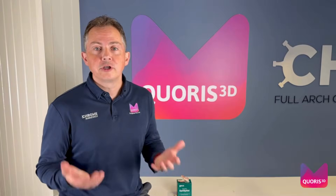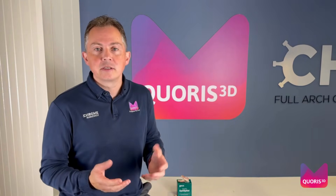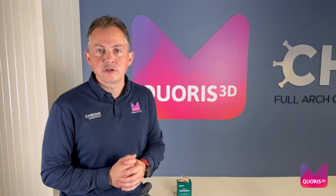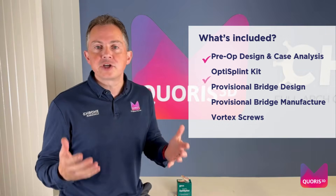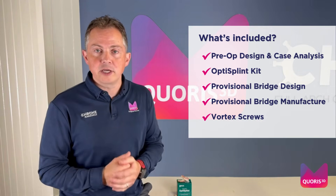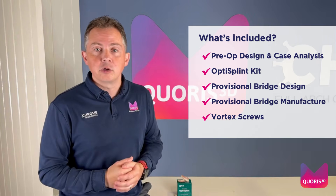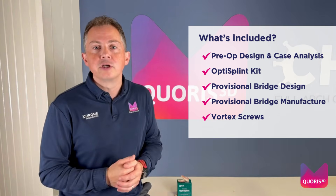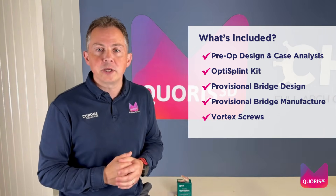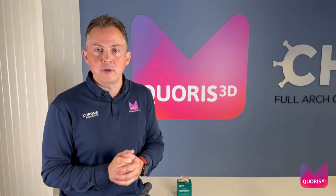Option two: Grammetry Provisional. Designed for practices with IOS who don't want to print in-house. As with all packages, it starts with the OptiSplint, and on the day of surgery you simply send us your IOS records, and in 24 to 36 hours we will have shipped out a beautifully designed and printed provisional bridge for you to fit for your patient via the Vortex screws direct to MUA.